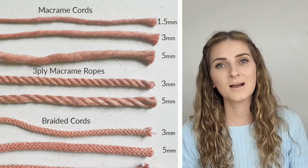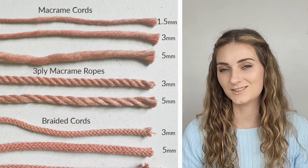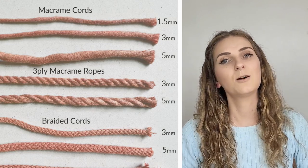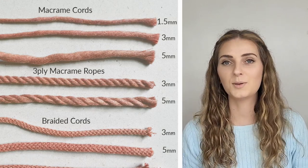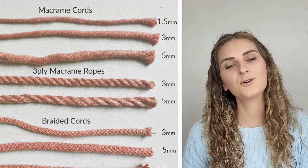The next thing to take into consideration is the twist of your cord. We have three main categories: macrame cord, macrame rope, and braided cord. If you are a beginner, I would recommend using braided cord. But if you want to achieve beautiful fringe or feathers, go for a cord which is much easier to brush out. At the end, the choice is yours — I personally always go for macrame rope.